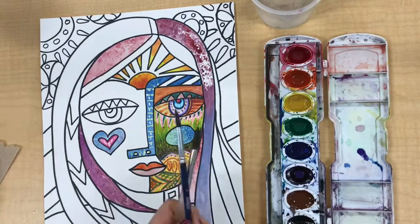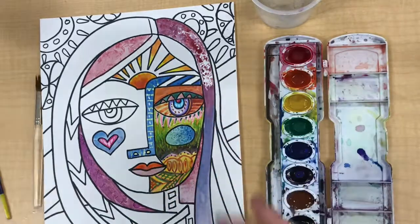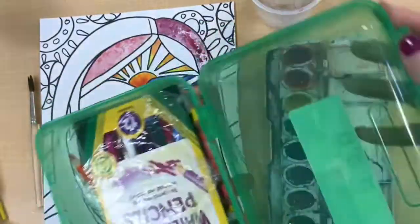To get started you need clean water, a paint set, at least one size of paintbrush but possibly two, paper towel, and the kit of extra supplies.